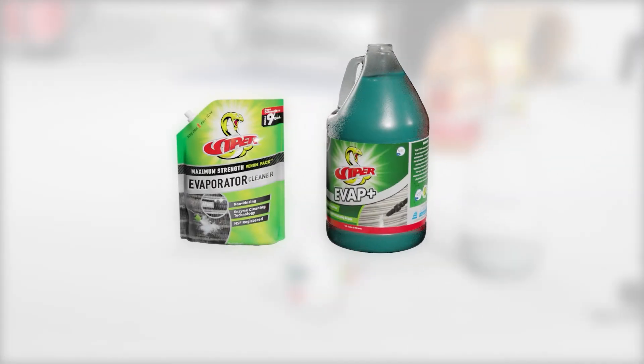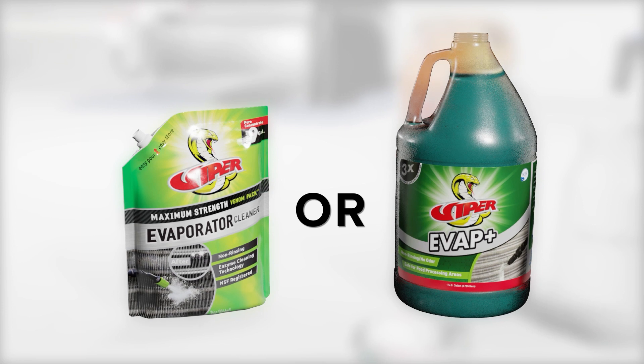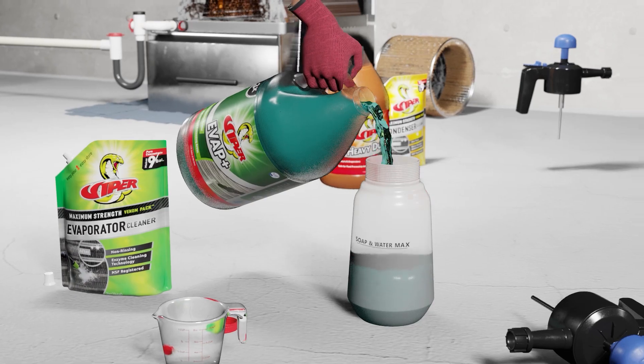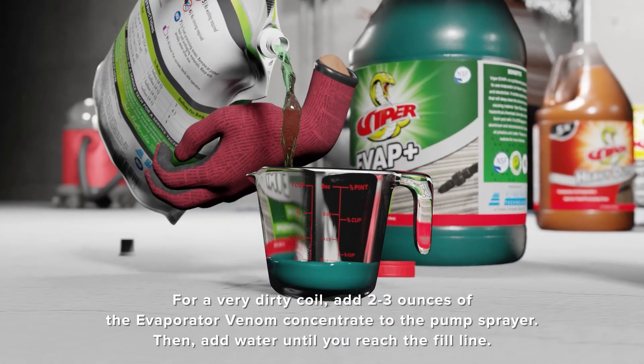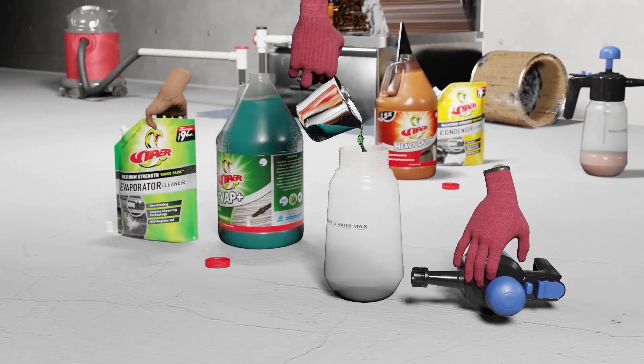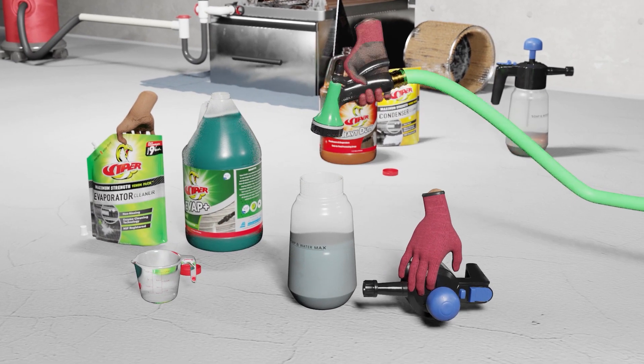In the case shown, for evaporator in-place cleaning, you can choose the evaporator Venom Pack cleaner or EVAP+. EVAP Plus does not require dilution and can be poured directly into the pump sprayer. In the case of the Venom Pack, you would add only 2-3 ounces of the concentrate to the pump sprayer and then fill the sprayer with water up to the fill line.